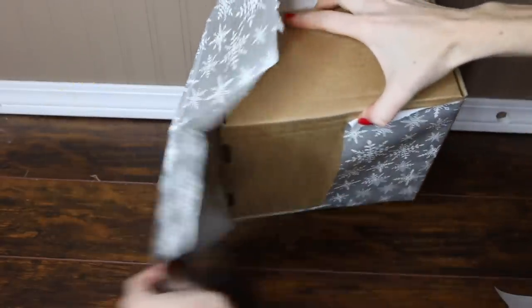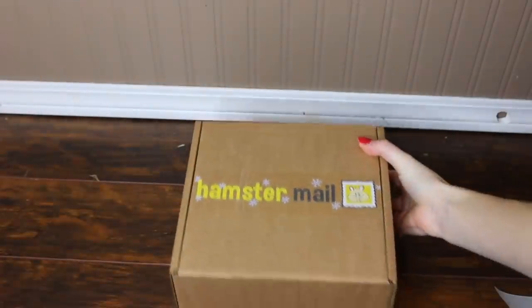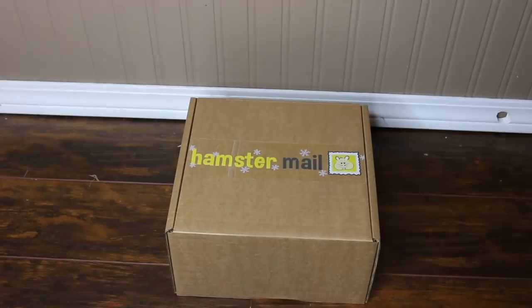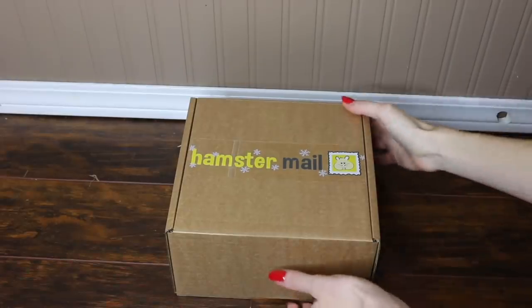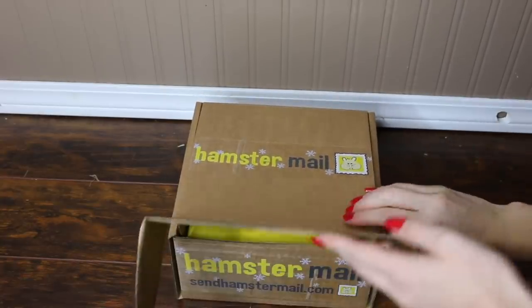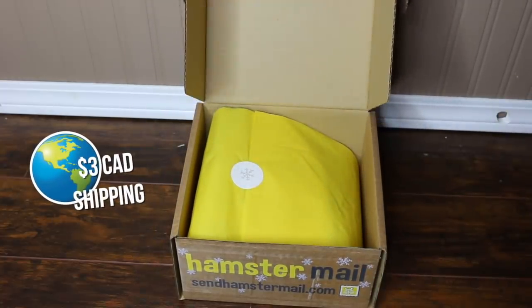There are also a lot of add-ons that you can add to your December Christmas box, including gift wrap as shown, and a hamster-size Santa hat, as well as larger activity toys and cage accessories. HamsterMail is of course UK-based, but they do have very cheap international shipping and it is free to the UK.